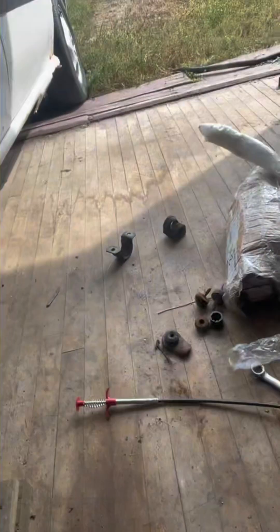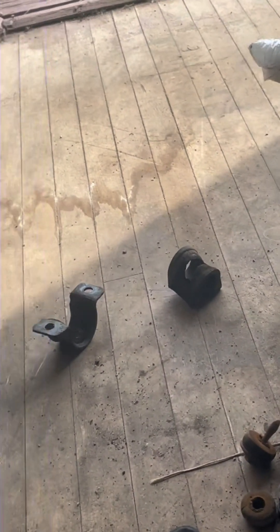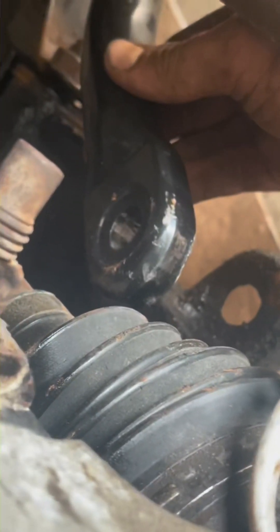The collars — the rubber just sits in there like that, and the collar sits over top right where that hole is. There's one in back too that just straddles it and bolts in. Then all you've got to do is put your link in and you'll be good to go.